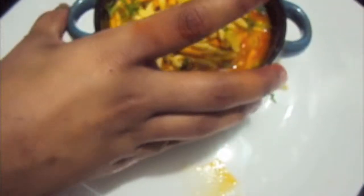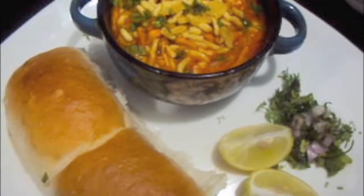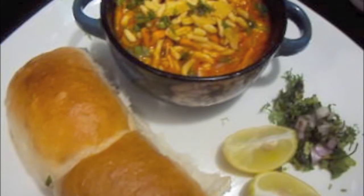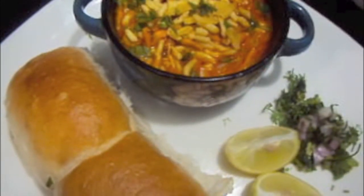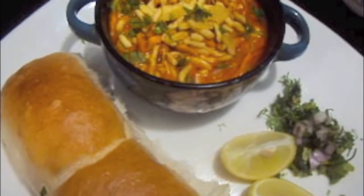Our Misal is done and ready to serve with the Pau — Misal Pau is ready. If you like my video please give a thumbs up. Also if you have some suggestions feel free to comment down below. Please subscribe to my channel. Thank you. Bye.